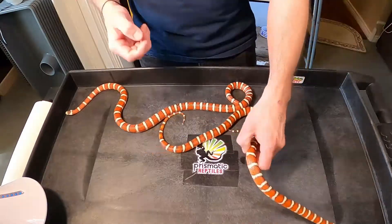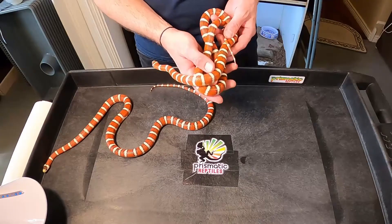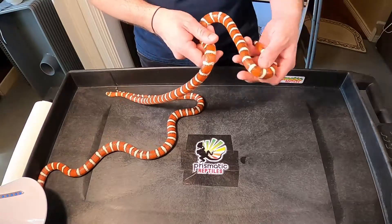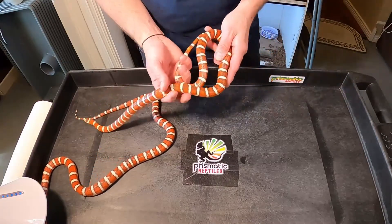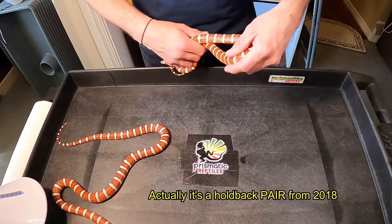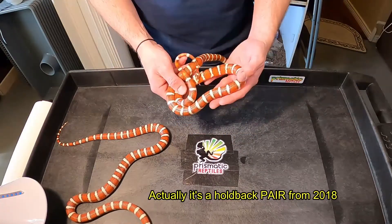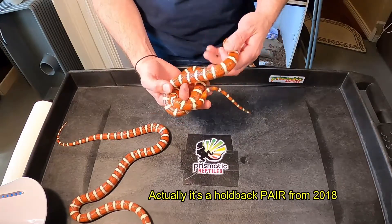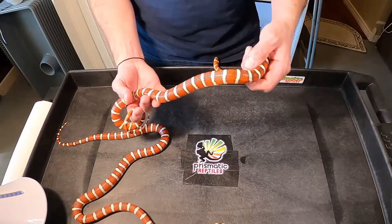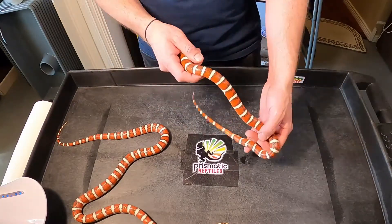In all honesty, I will probably use these guys to produce double combos this year. As much as I would love to just produce a bunch of Sens Hypos, I do want to get these combos going. I have another adult female Sens Hypo, and then I also have a holdback female from 2018 who I just moved up to a 28-quart last night — she's getting bigger and will probably be ready next year for breeding. So I'm not sure when I'll have visual Sens Hypos for sale, because I'm pretty sure I'm going to use these with the Hypo-E or something else.